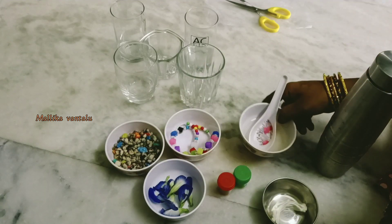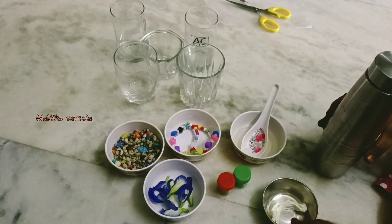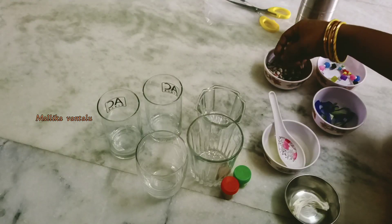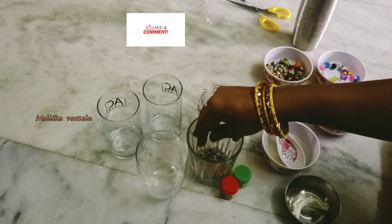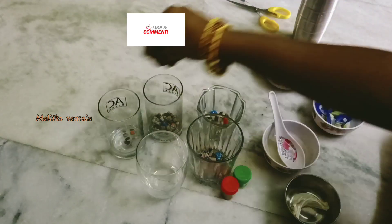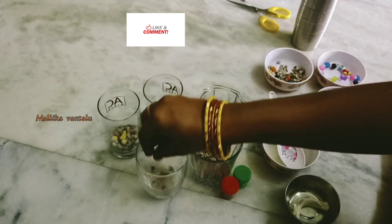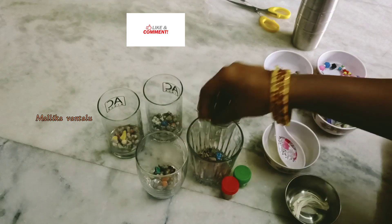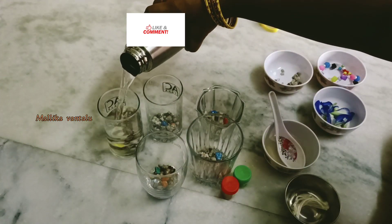I will use a blue color as shown. You can also make green color, red and orange color. You can also add oil, add water, and add color stones in the glass.